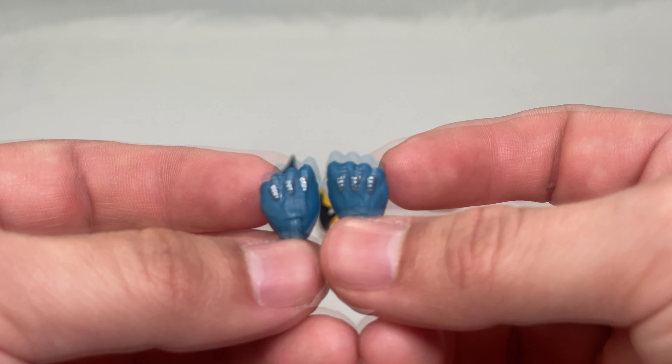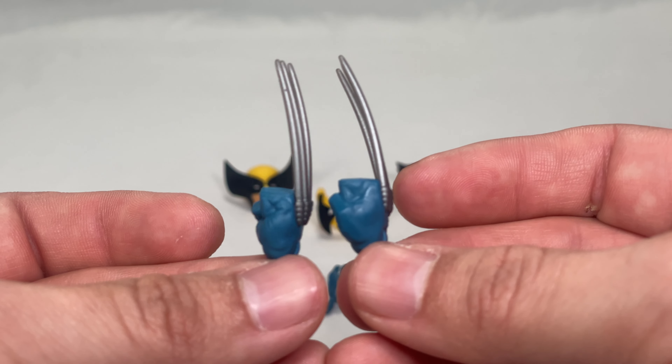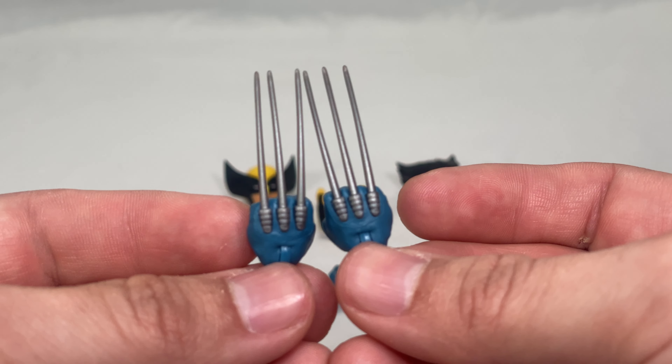Nice sculpting on the knuckles. Now let's look at the clawed hands — the silver on the claws looks great. As far as I can tell, these cannot be removed; they seem to be in there pretty well. The downside is that you can bend or break them, unlike other wolverine claws we've gotten before which were pegged in. These are not, so be very careful. Other than that, they look great.